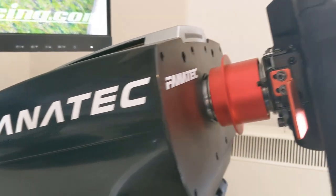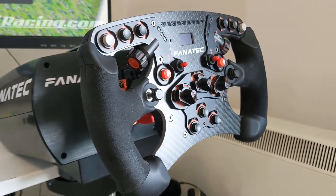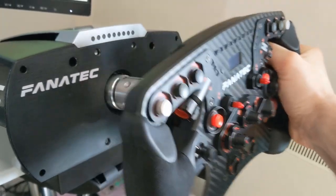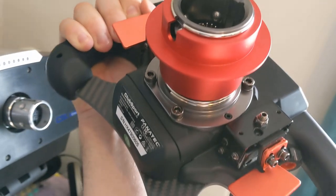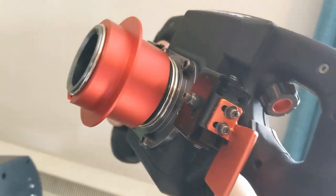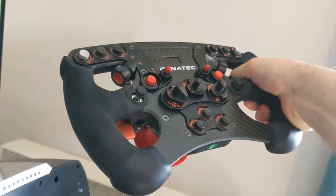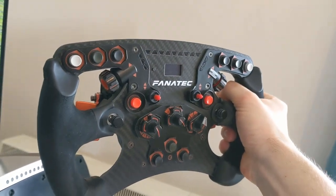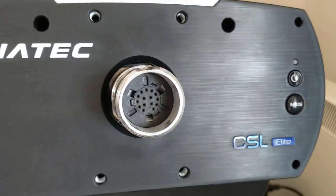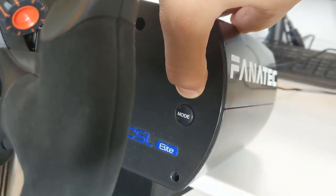If you're already a very fast driver that's regularly in the hunt to win races and place highly in practice and qualifying but tend to be weaker over a full race distance, then you'll get more out of the ability by upgrading. Since swapping to this wheel from a G29 I can confidently say that it's much easier to feel the limits of the car in certain situations. When you're set in a legitimately fast pace, the limit is where you spend most of your time, so being able to feel that more easily makes a noticeable difference over a full 40-minute race distance.